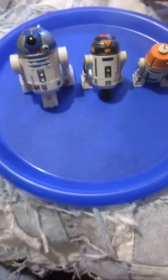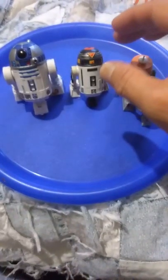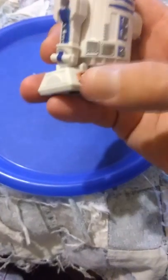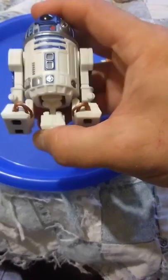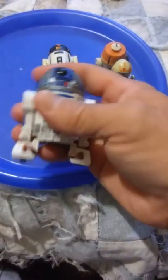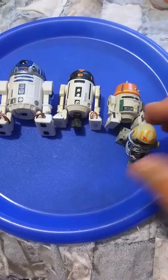This is R2 compared to the 3.75 inch scale — not bad. He does have a retractable leg, which is a very cool feature. Little wheels all under there, the feet are on ball joints — I do like that a lot. The third leg pushes in, the head moves around. He doesn't make any noises, he's an action figure. There he is in comparison to other 3.75 inch scale figures.